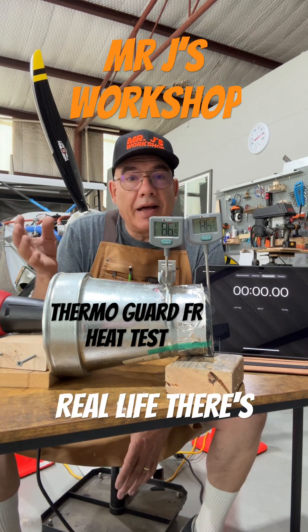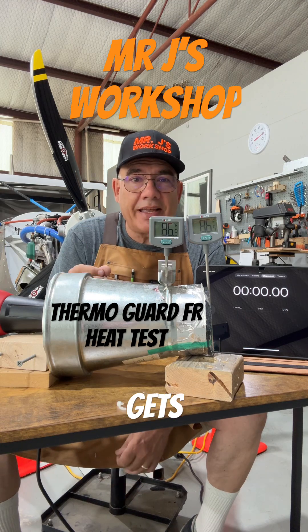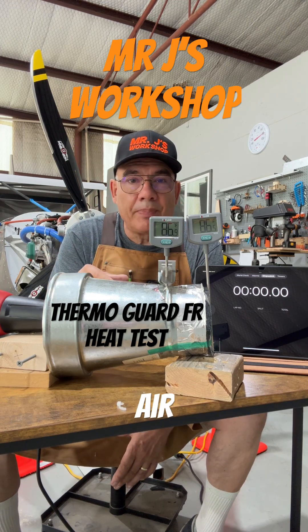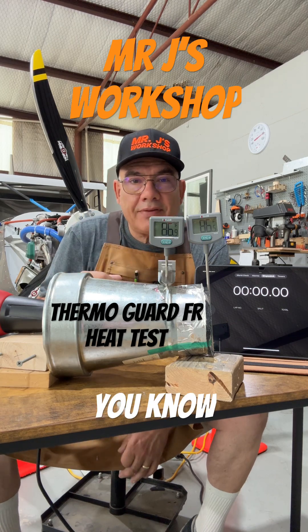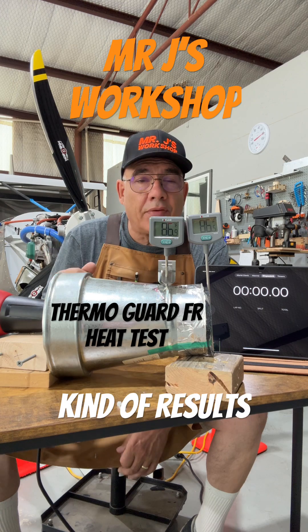But in real life, there's going to be airflow over the engine. How hot that cowling actually gets, I can't predict that. This is just straight hot air. So let's put a timer on and heat this up and see what kind of results we get.